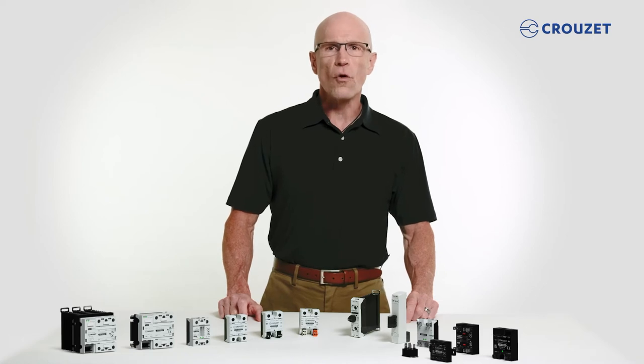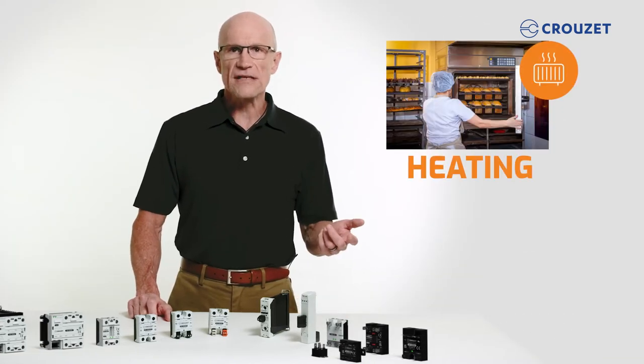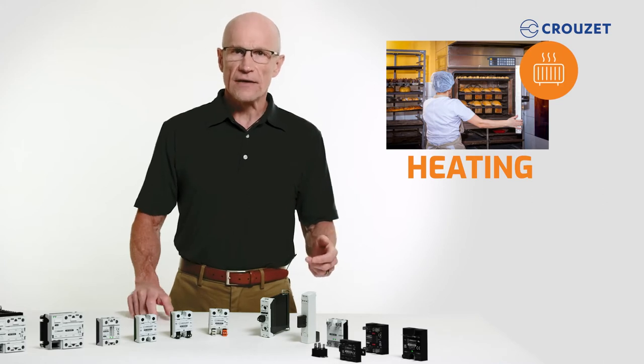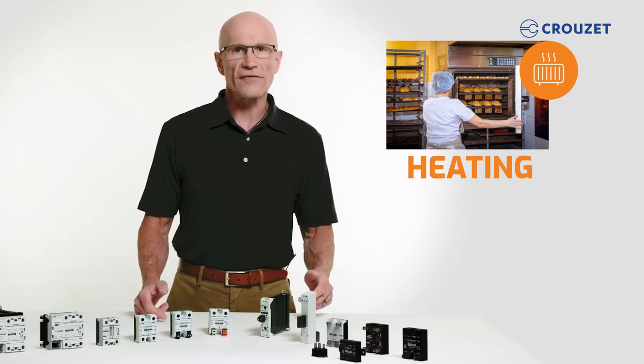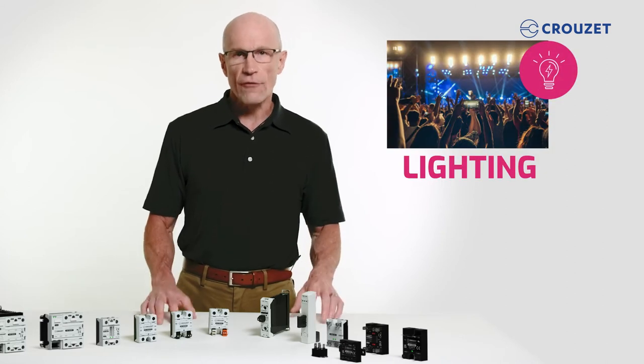Solid-state relays are used for a wide number of applications. For example, to control heating elements in HVAC installations, in plastic injection molding and food processing equipment, with motors, in lighting systems, and for many other uses.